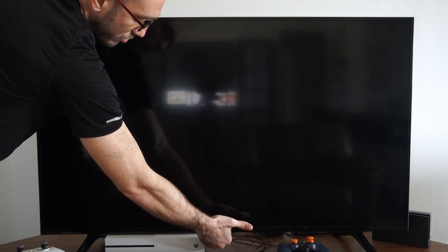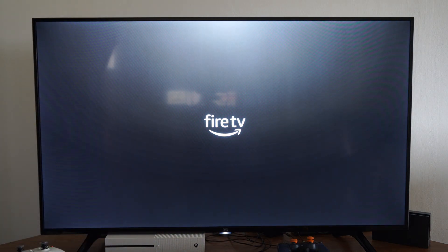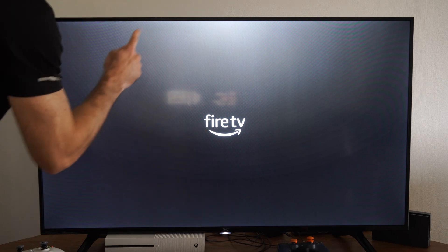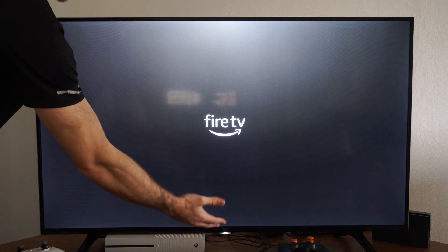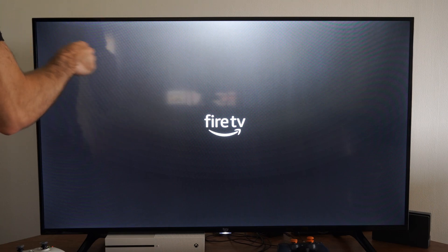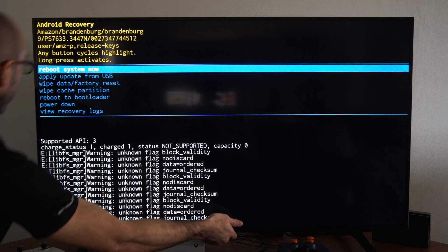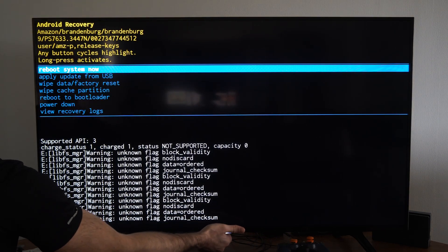Still holding this down — it should take about 10 to 15 seconds. You can let go now. It should launch into the recovery mode up here on the left. We can operate it by selecting the power button and scrolling down, and simply let it stay on the source and it will kick over and select the input for you. So we can go on down to Wipe Cache Partition.